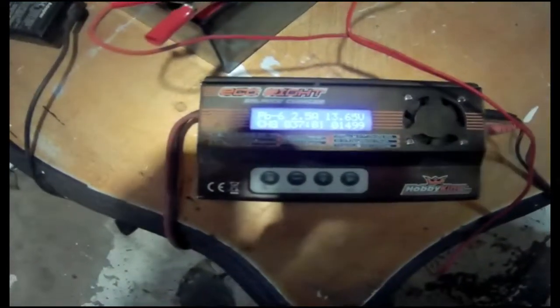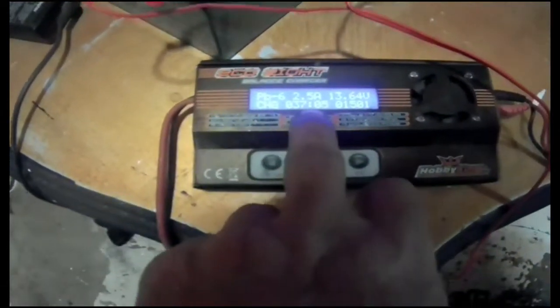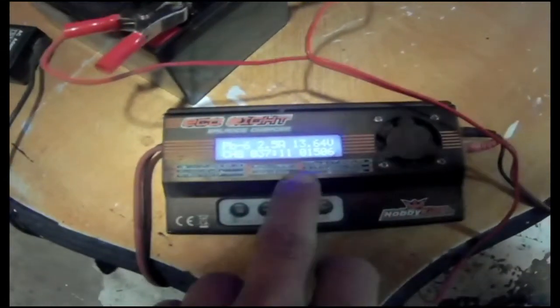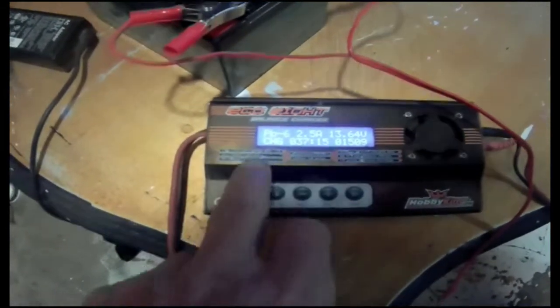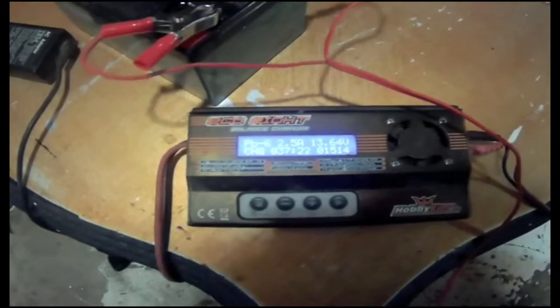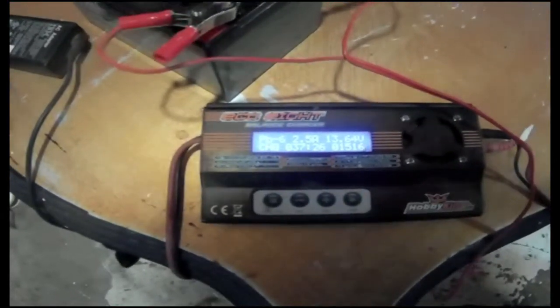I hope you guys can see this - it tells me it's been 37 minutes on charge and it's at 13.64 volts. It shows PbA, six cells. So yeah, 37 minutes in and we're still going up. It's going to be about an hour total.